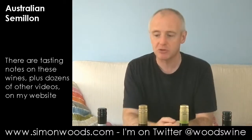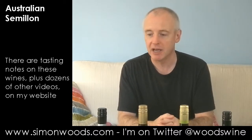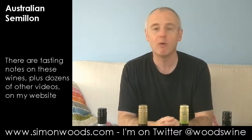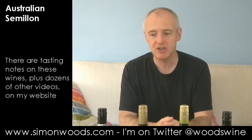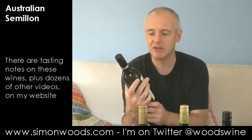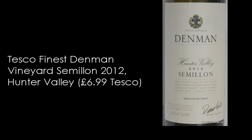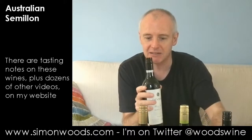We've got four Semillons — Australian Semillons — and I think we actually have four different regions here. It's fascinating to see how we get on with them. Four different vintages as well. We're starting with the youngest, which is actually not quite four different regions — it's three — because this one is Tesco's own label, their Denman Hunter Valley Semillon 2012. We've got another Hunter Valley one to finish with, but that's seven years older, so we'll get to that later.